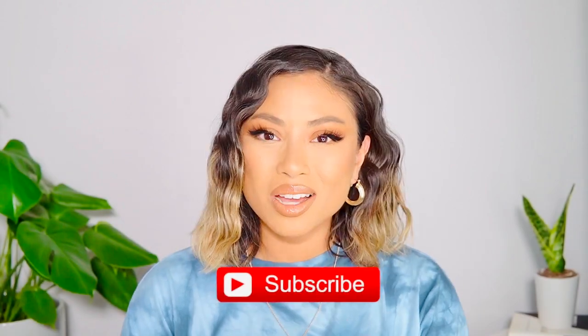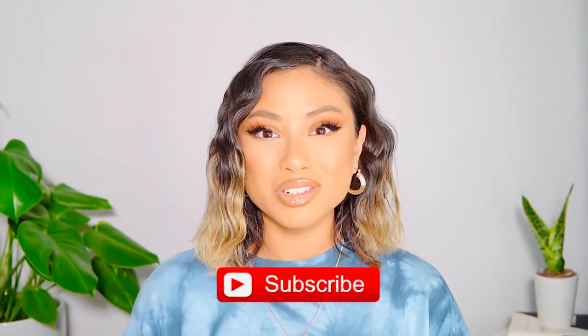Hi guys, welcome to today's video! I'm going to be doing a hair tutorial — beachy waves. Even though summer's kind of gone, it doesn't feel like it because it's so freaking hot right now. I've been loving rocking this hairstyle lately; it's super easy and super quick. If this is a tutorial you're interested in, just keep watching. Make sure to subscribe — we're uploading every single week.